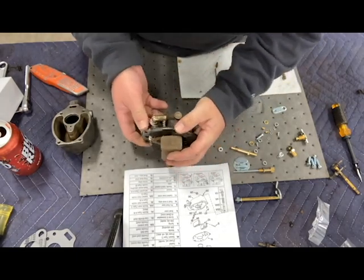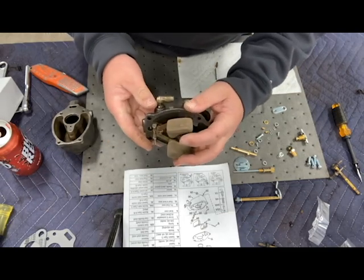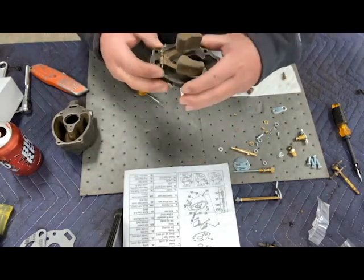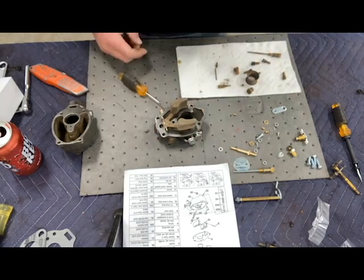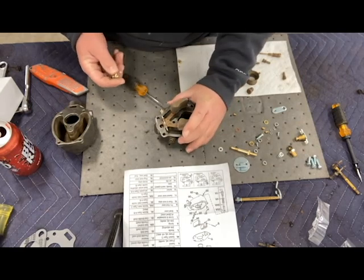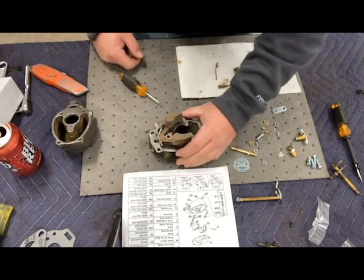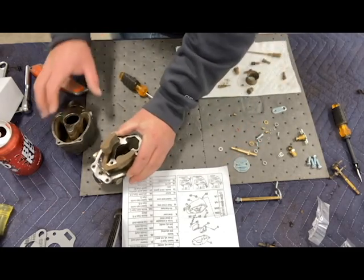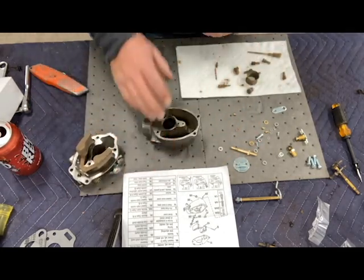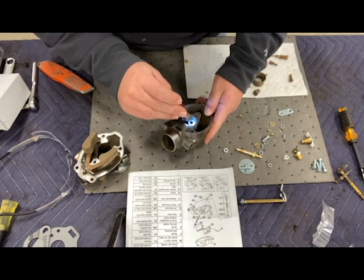We'll take the new needle and it clips right here. We'll set it down in there, then grab the new pin and slide it through. They say your float should be parallel with this surface — glancing at mine, I'm in pretty good shape, so I'll leave it just like that. Now we can put our power adjusting needle back in.